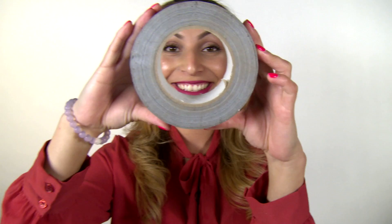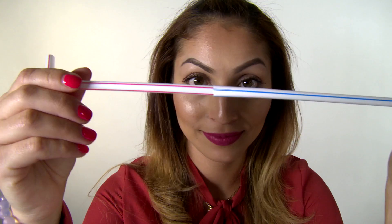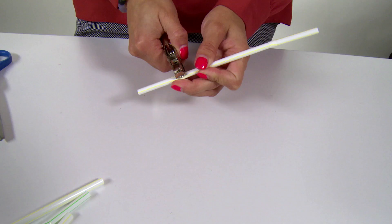Of course you can use duct tape — a classic — or you can use rubber bands or zip ties. You can connect straws in other ways too. You can snip the ends of the straws and insert them into each other. You can punch holes into the straws and weave them together. You can even cut straws into strips and tie them.